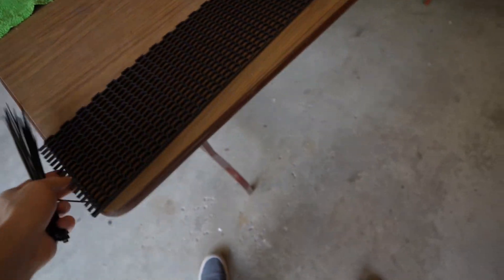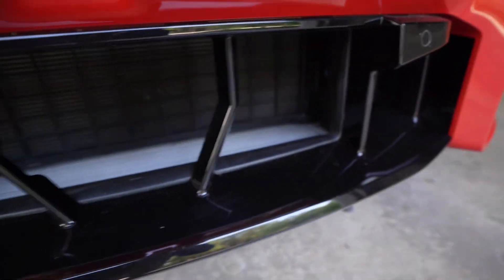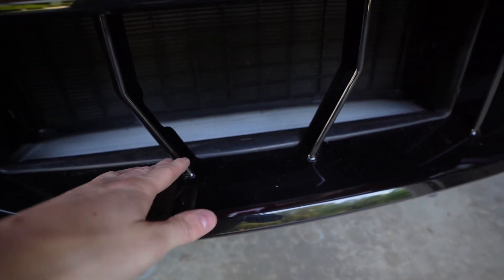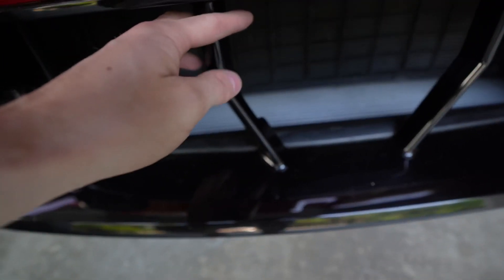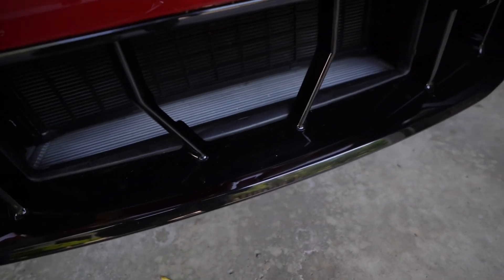Let's grab our zip ties for the front. I'm going to get something to sit on and then we're going to try jimmying it in here and zip tie onto these two black pillars. The really nice thing about these being gloss black is that the zip ties are also gloss black, so this is going to be completely unnoticeable. We're going to cut off any extra zip tie as well — it'll look beautiful.